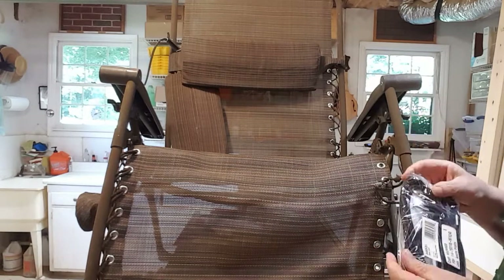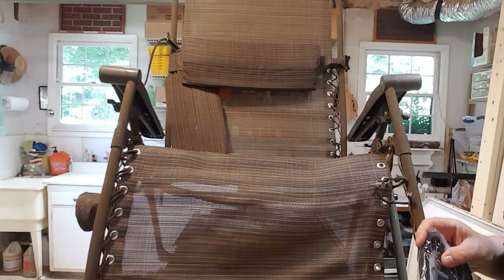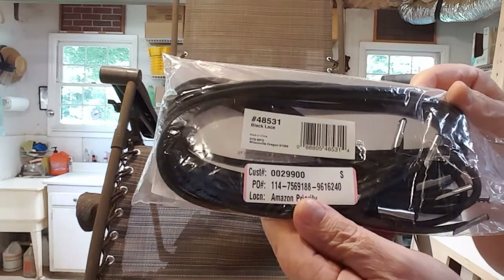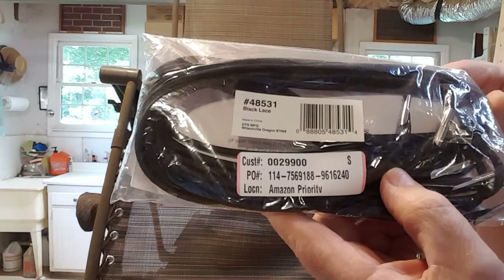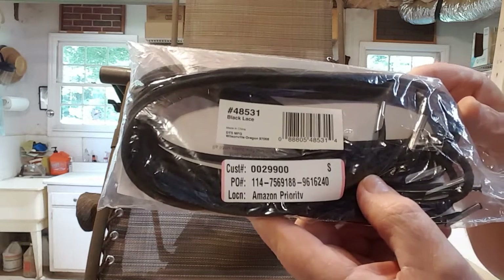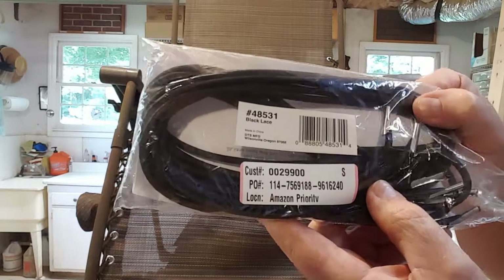We're going to get that all wound in there and I'll show you what I'm going to do. This came from Amazon — they've got a bunch of different versions of it. You can see right there what you'd need to order if you want to get this material, and that's enough for both sides on these kinds of chairs. Apparently it's kind of universal. So if you've got one of these chairs, this is the lace you want to get.